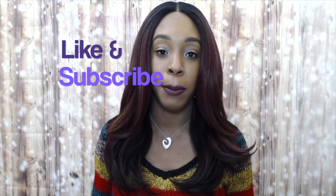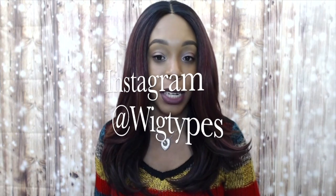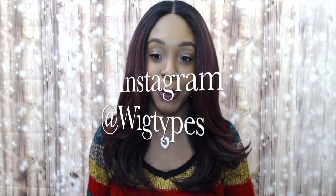I really hope this review was helpful. If you have any questions, make sure to leave them down below and I'll answer as soon as possible. Don't forget to like and subscribe, follow us on Instagram at WigTypes, and I'll see you soon in my next review. Bye bye!